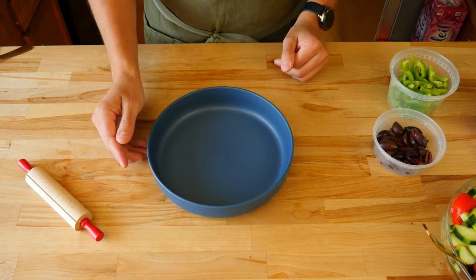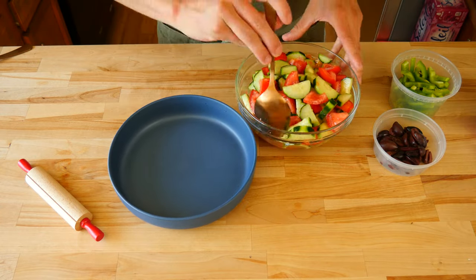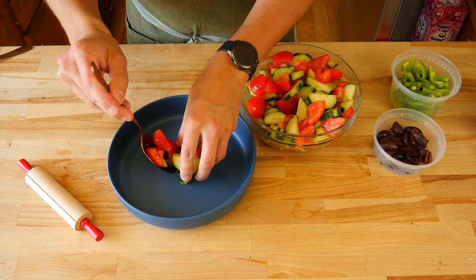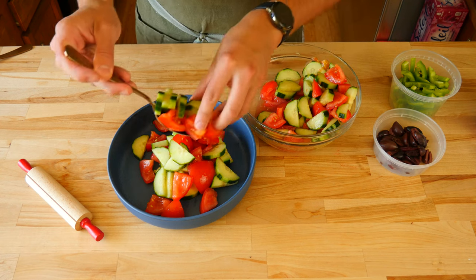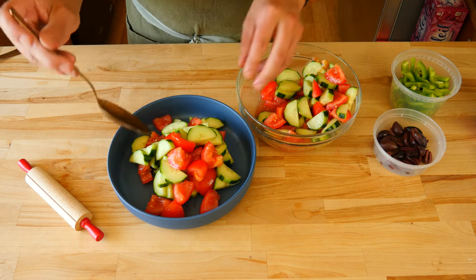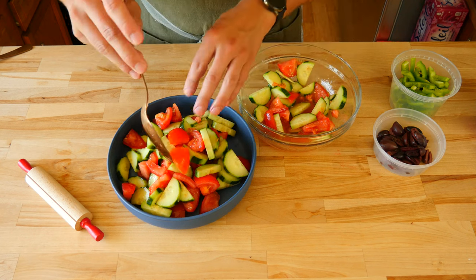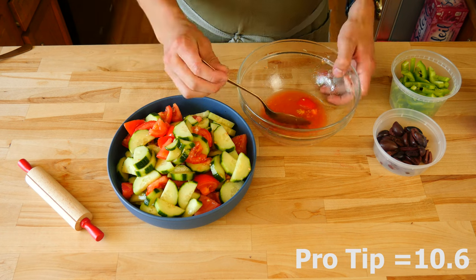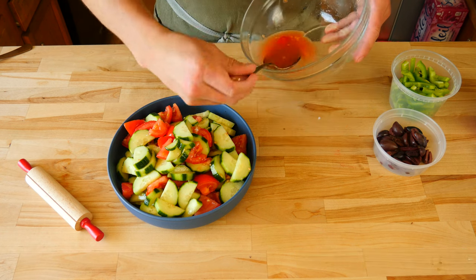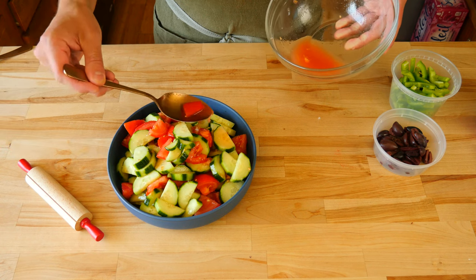Now that everything has been prepped and is ready to go, it's time to build this healthy concoction. This salad is a bit different compared to what you're used to when you think of a salad — we don't mix everything together and then plate it. You place everything together in the bowl you intend to eat it out of. So grab your favorite large eating bowl. Add in all the tomato and cucumber, stacking it nice and high so we get that sweet aesthetic look. Once placed, pour some of the tomato and cucumber flavored liquid from the holding bowl over the goods.